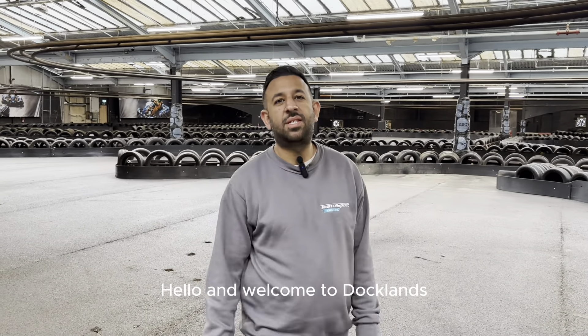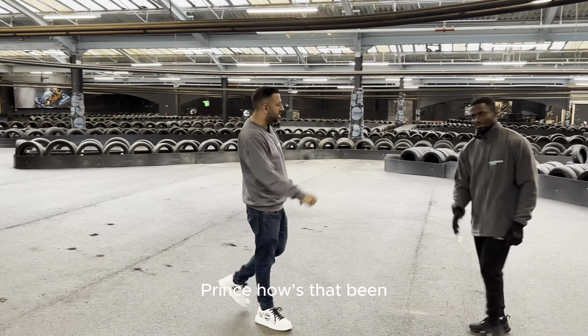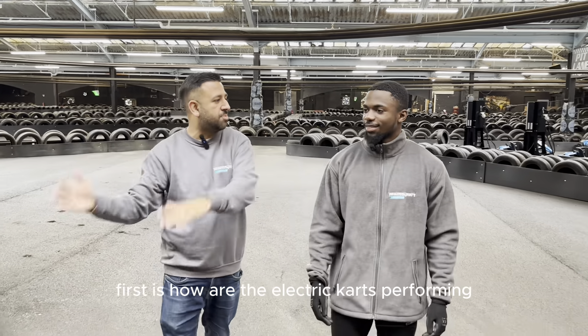Hello and welcome to Docklands. We're about to do a track walk of the new electric circuit. I've got Prince here with me. How are you? I'm good, how are you? Tell me about the track. Firstly, how are the electric cars performing?